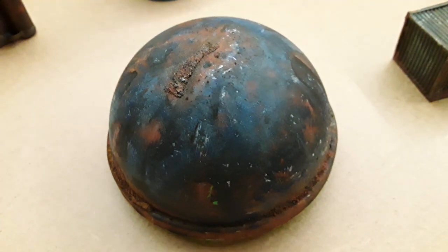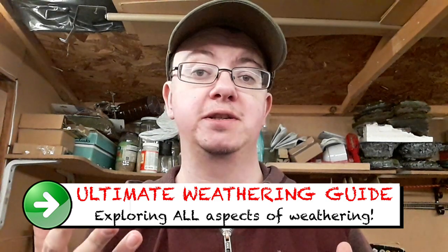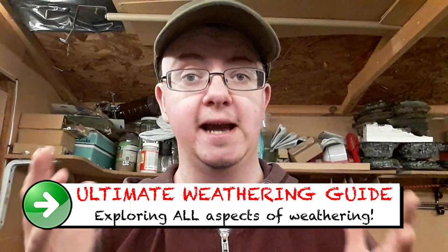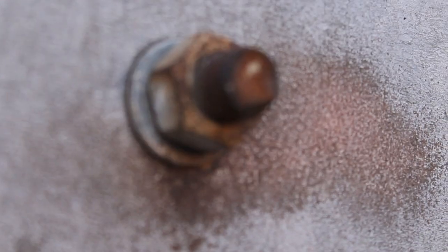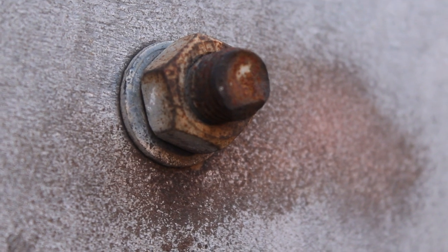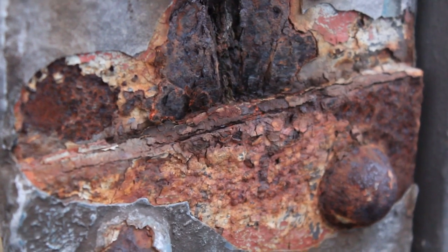With that in mind I've decided to put together a video series exploring a variety of weathering techniques that I personally find really effective, along with results so you can see how they turn out. In this episode I'm going to be focusing on some rust techniques that can be used for any metal models. But first you may have noticed something slightly different — I've finally come out of the 80s. I've had my hair cut. The mullet has finally gone.